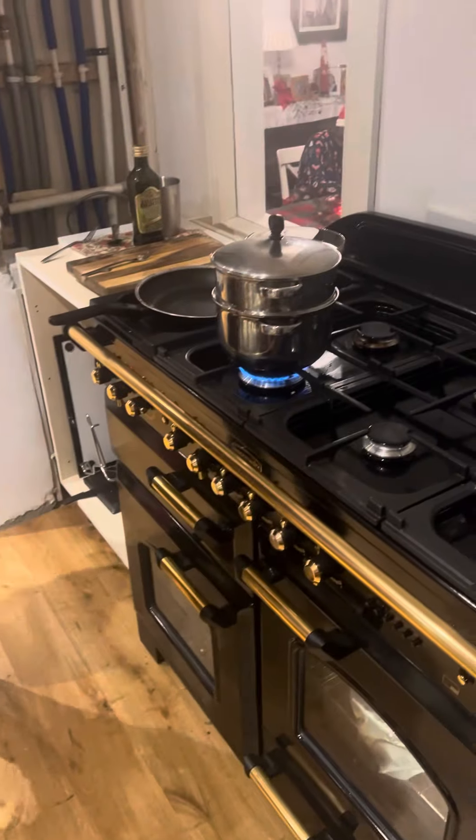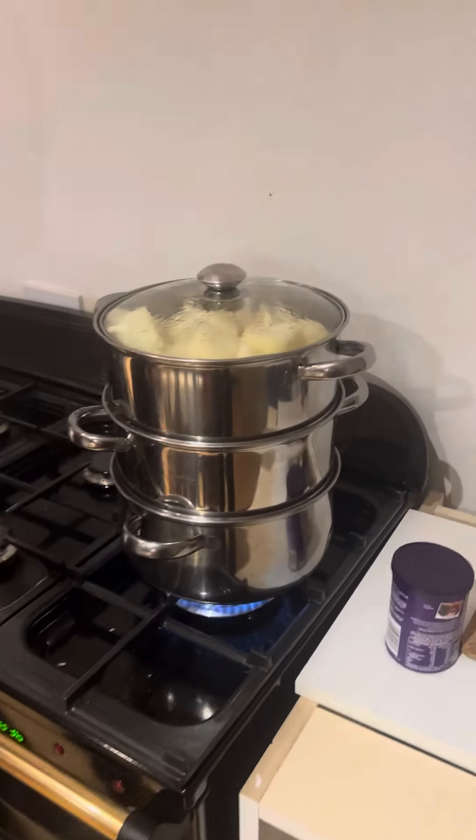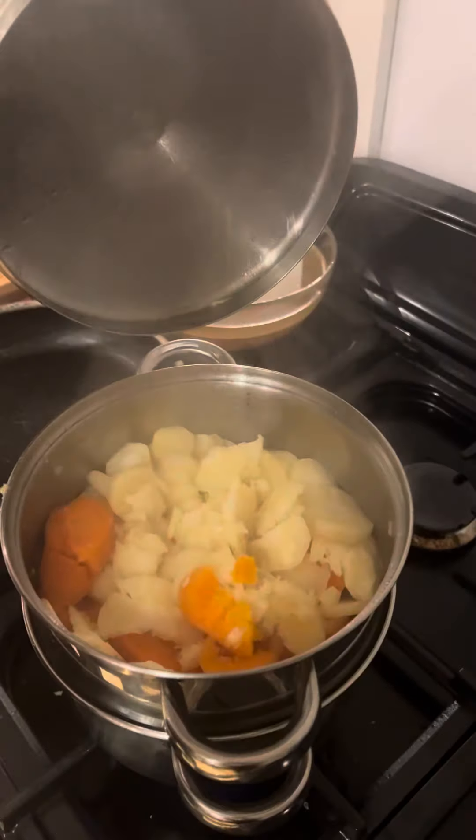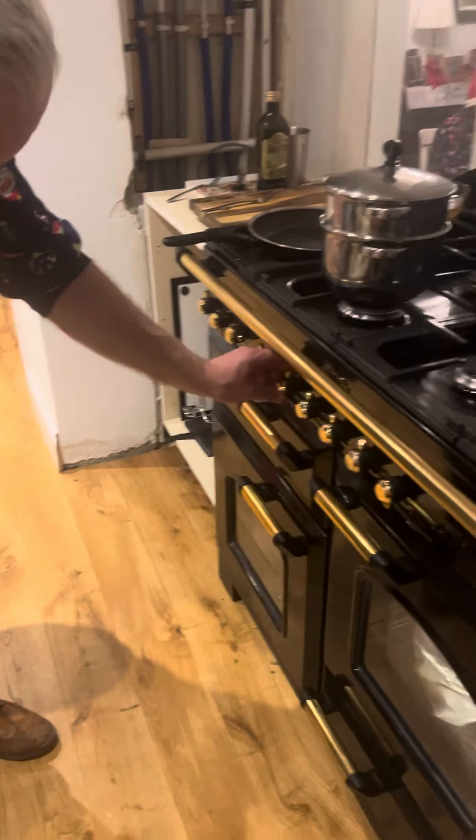I see some things on the cooktop. Yeah, we've got our carrots and our potatoes. We've got our little potatoes and carrots hanging on here — that's done. And this is the beautiful new cooker.